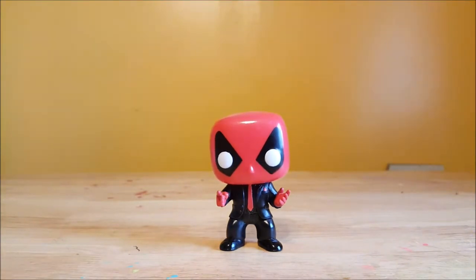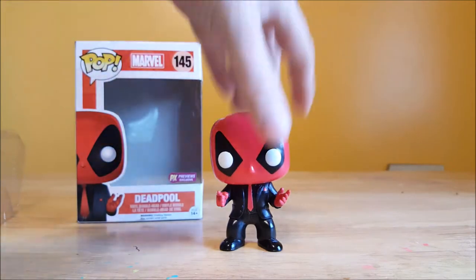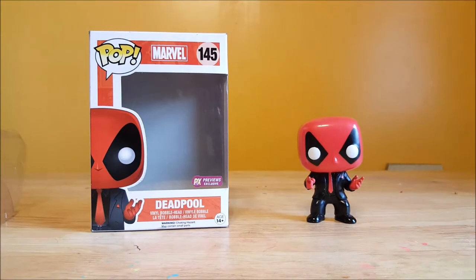So there you have it, guys. That would be this week's Pop Review from Comageddon. This was the Pop Marvel number 145 PX Previews Exclusive Dressed to Kill Deadpool Vinyl Bobblehead. As always, guys, take care. Go out and hunt you down some Funkos. Have fun. See you next time.